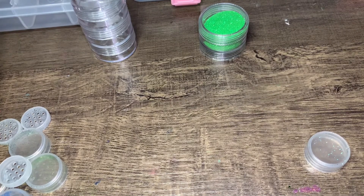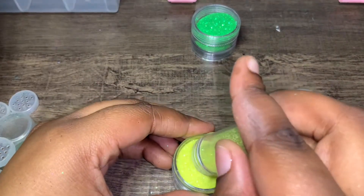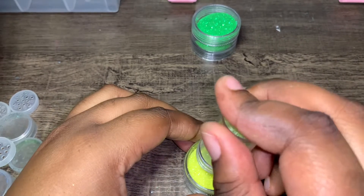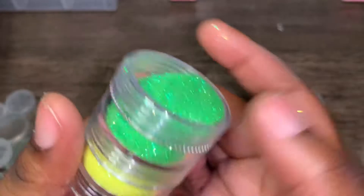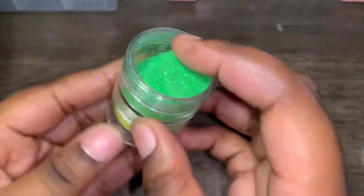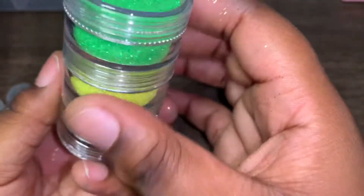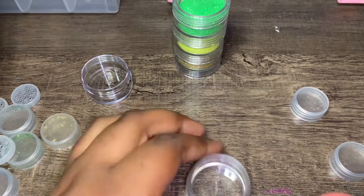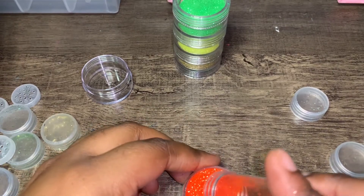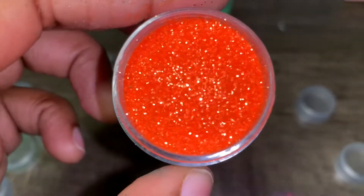Next I'm going to do yellow. This is so pretty. Oh my god, these are so cute together — hella cute together, you guys. So pretty. Oh, this is bomb — like, summer. Like, hot girl summer.